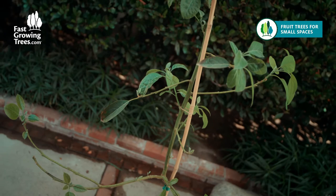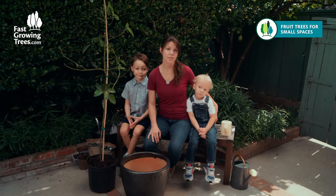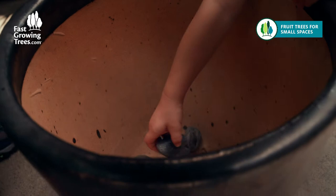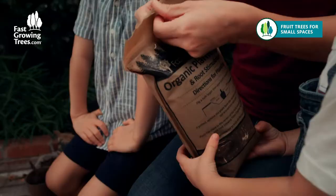The most important part for success with our cold hardy avocados has been paying attention to watering needs and ensuring well-drained soil. The cold hardy avocado tree can suffer from root rot, so it's important to put a nice layer of rock in the bottom of the pot. These are the rocks that we're gonna use, so make sure to be careful. The next thing we're gonna do is cover that with a nice layer of organic planting mix.